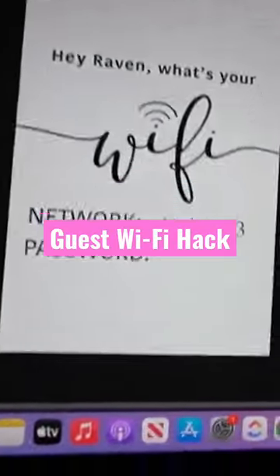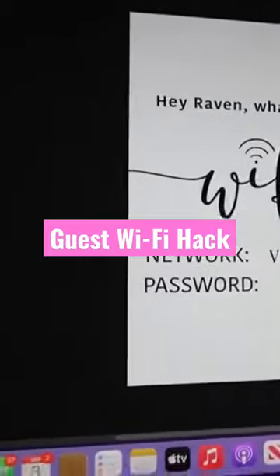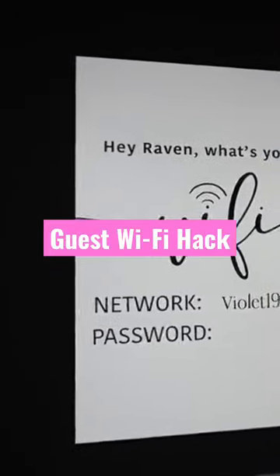I didn't put the password on there now because I don't want y'all stealing my identity somehow. But of course I'll type the password right there, and then I'm going to print out two of them to go inside of my little frames.